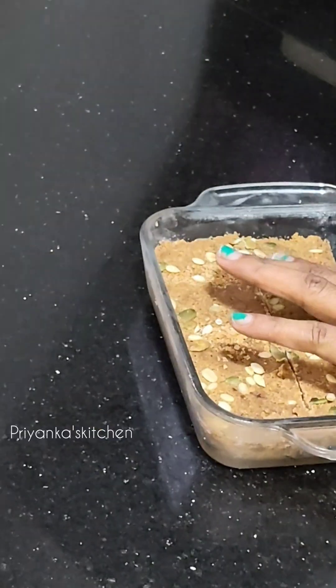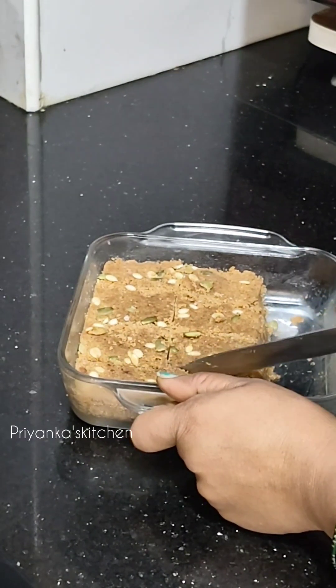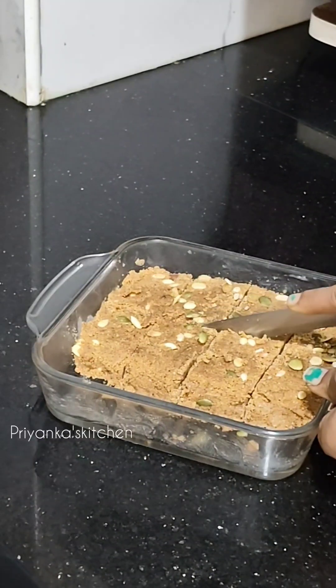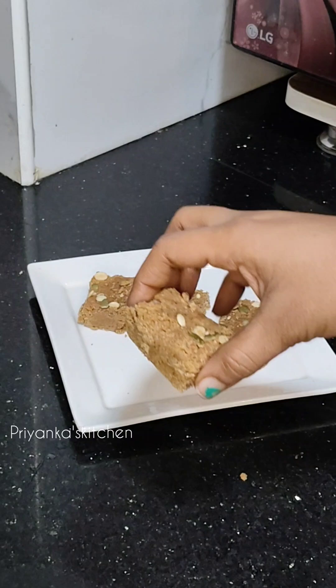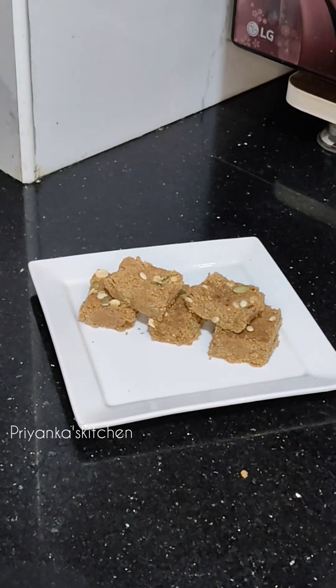After half an hour, I have removed it from the fridge. I have cut it all into pieces and added it to the tray.